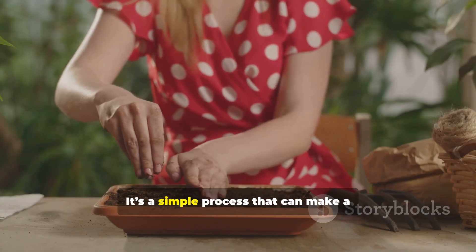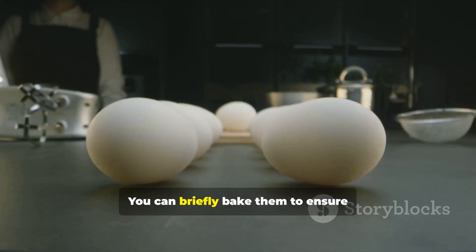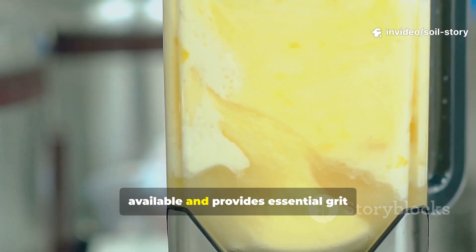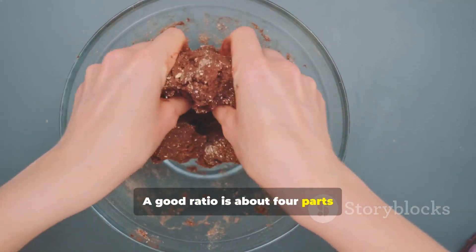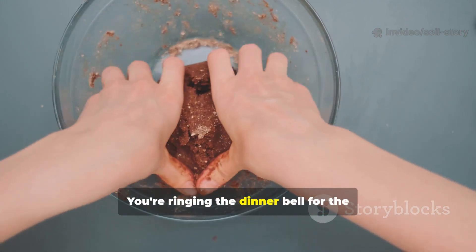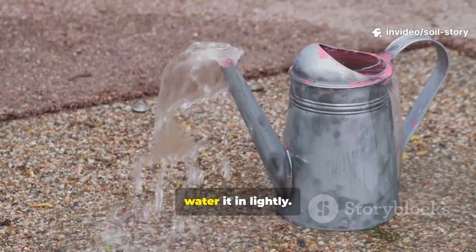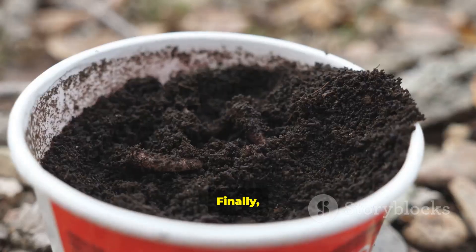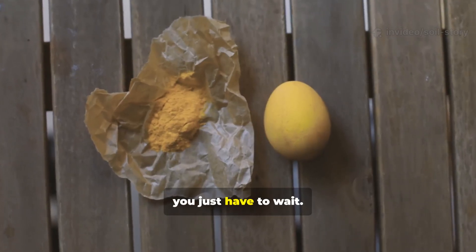Ready to try this in your own garden? It's a simple process that can make a huge difference. Start with clean dry eggshells — you can briefly bake them to ensure they're sanitized. Then use a blender to grind them into the finest powder possible. This makes the calcium readily available and provides essential grit for the worms' digestion, helping them process organic matter. Next, add powdered oatmeal. A good ratio is about four parts eggshell powder to one part oatmeal. This carbohydrate is the perfect food to kickstart a microbial bloom, which is what really attracts the worms — you're ringing the dinner bell for the soil food web. Gently sprinkle a light dusting over your soil, about one to two tablespoons per square foot. Then water it in lightly — you want the soil surface damp, not soggy. This moisture activates the mix and helps it begin working into the top layer. Finally, cover the area with a piece of damp cardboard or a thick layer of mulch. This keeps the soil moist and dark, creating an ideal habitat. Now you just have to wait. In about two weeks, lift that cover and prepare to be amazed by the life you find.